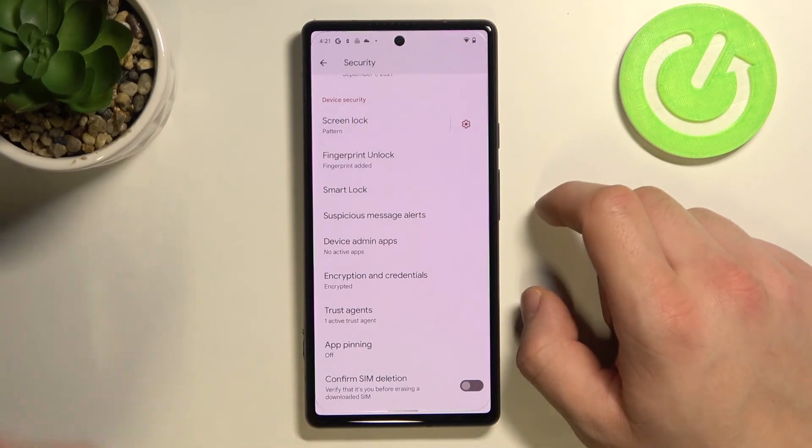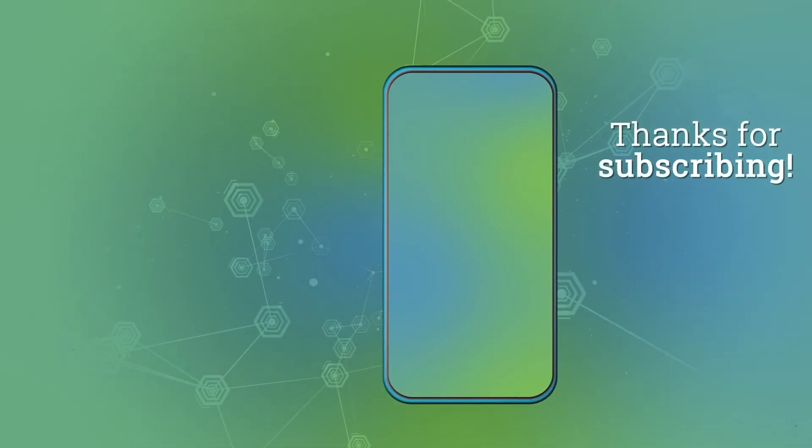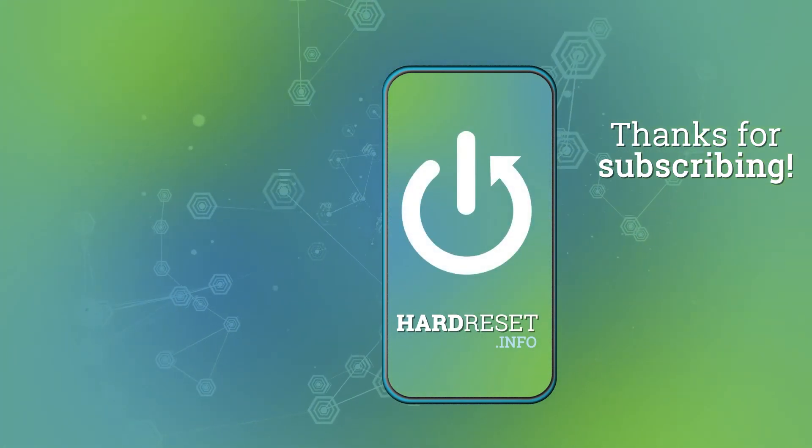If you find this video helpful please leave a like, comment and subscribe.